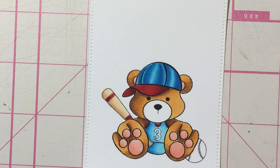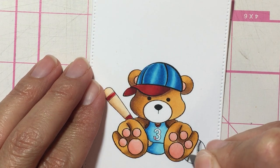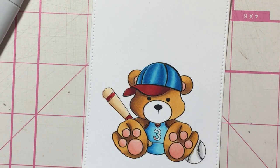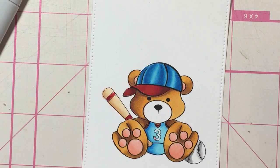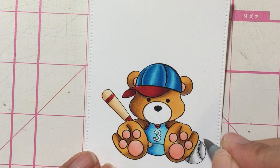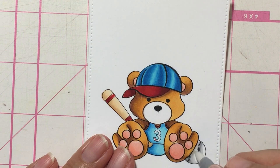Then the ball — balls are usually white, some of them anyway, so I'm just going to add a little bit of grey. I'm using T0, just to add a little bit of shading because it's kind of behind them. Then T2, adding a little bit more shading, then pulling it to make it a little lighter. Then I'm going to go with 0, the colorless blender, and just lighten this up a bit so it doesn't look too grey.